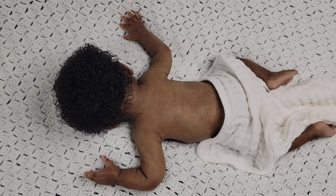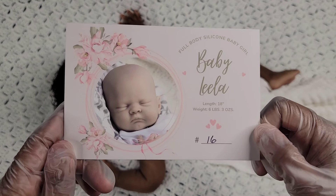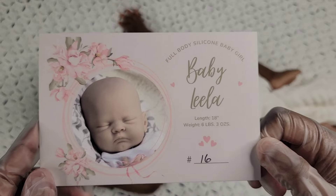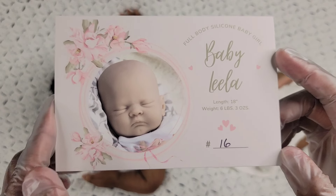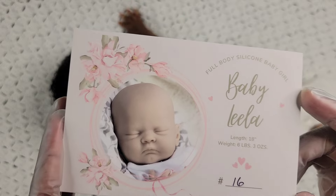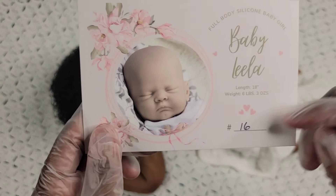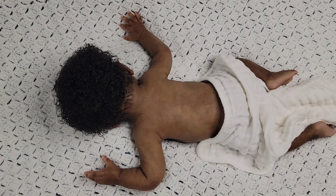I just wanted to present my baby to you so you guys can see her details and all that good stuff, because I'm extremely proud. So this is the baby Leela kit — she is 18 inches, she weighs six pounds three ounces, she is number 16 out of the edition. I don't know if it's an open or closed edition, but I'm guessing it must be open because it doesn't have a number on this side.